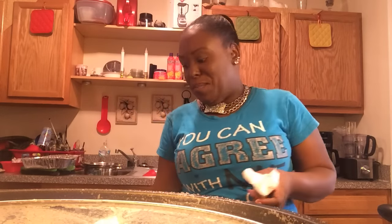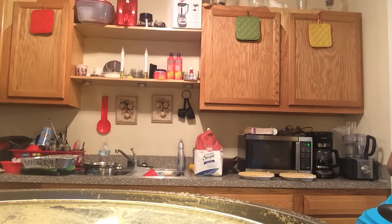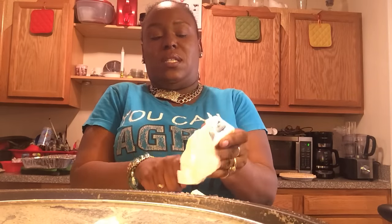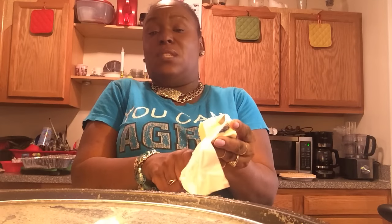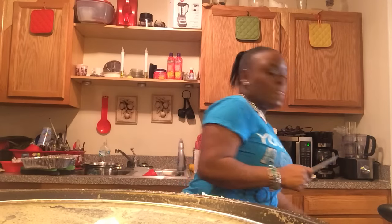Now I'm gonna add butter, but my butter is not soft because I hadn't planned on making sweet potato pies. My daughter just went to the store and got me two pie shells, and the rest I'll freeze. I'm going to cut up one whole stick of butter to start with, and I'll eventually wind up using two sticks of butter.